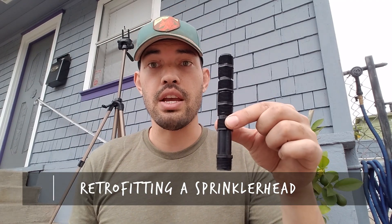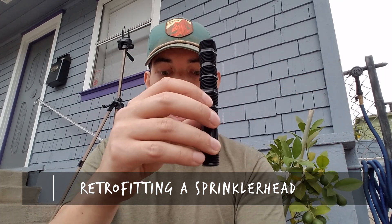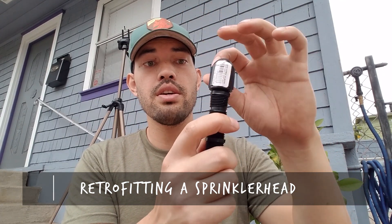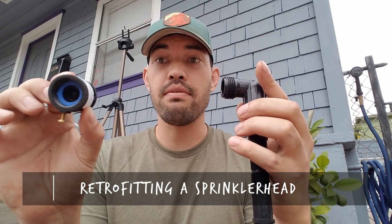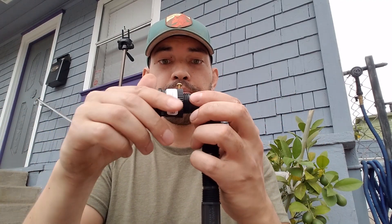We're going to figure out how to convert an existing sprinkler head into a drip system. What I have here is a cutoff riser — you can cut this to whatever height you want, I'm just gonna leave it as is. Then you need an elbow, which we put on just to get it going in the direction we want. Next, we need a backflow preventer — it allows water to flow through but not flow back.